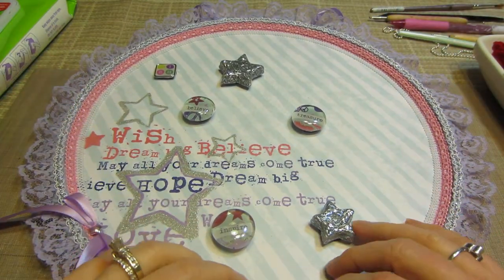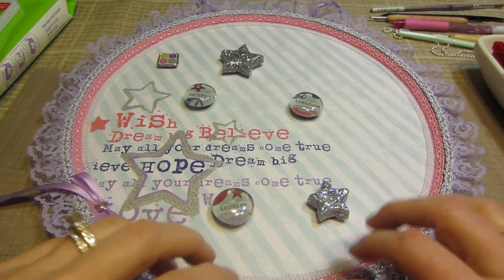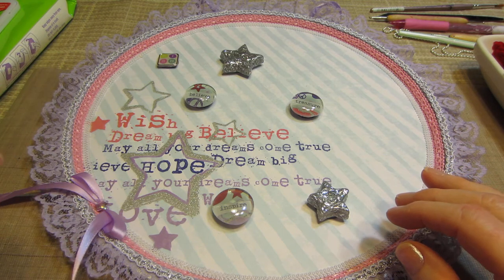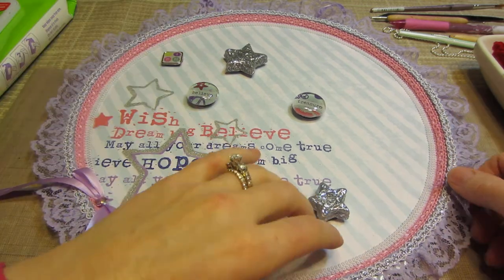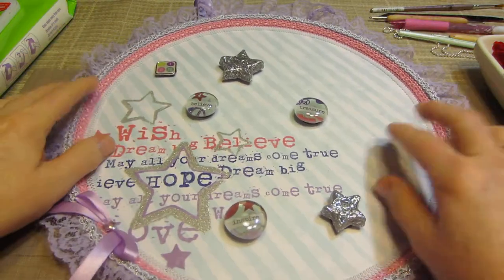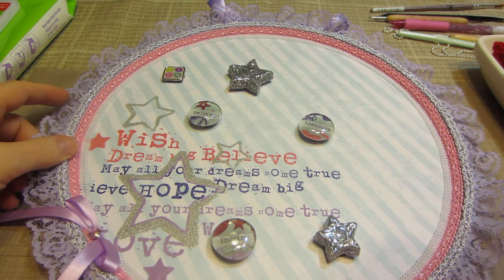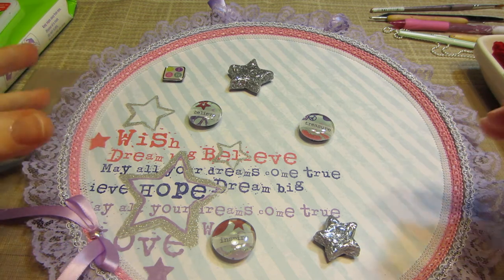I adhered everything with a glue by Beacon — it's not Fabri-Tac but it's the same type of tacky fabric glue, basically the same thing, and it holds pretty well. I'm not going to pull on it because this is a nonstick surface and I was worried about using the hot glue gun. I've had trouble before where I mod-podged things and tried to glue trims on with a glue gun and they just don't stick or they pull off.